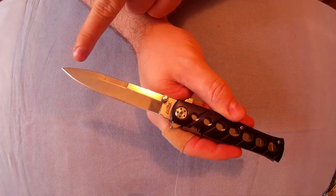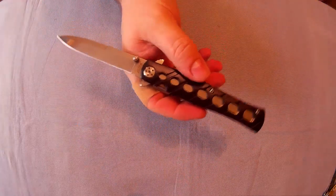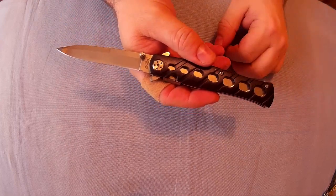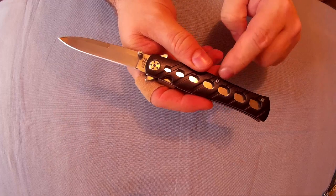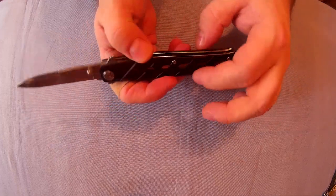It's 13 centimetres when closed and 22 to 22.5 centimetres when open, with a 1.6 centimetre wide blade and approximately a 1.2 centimetre thick handle.